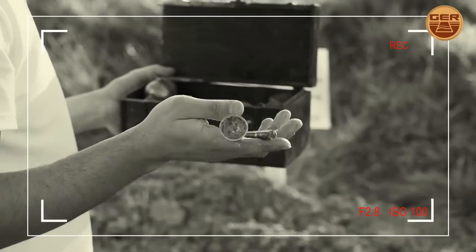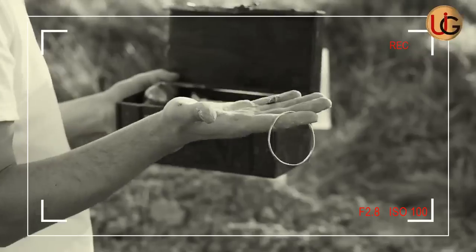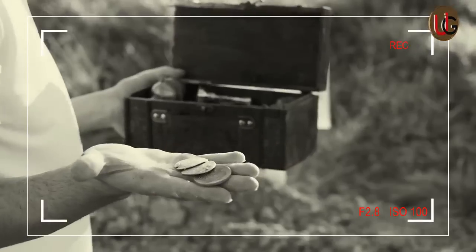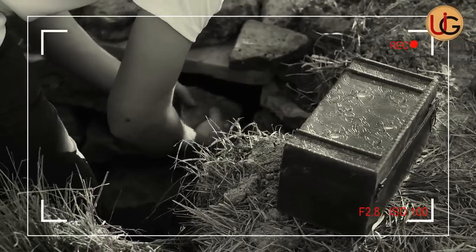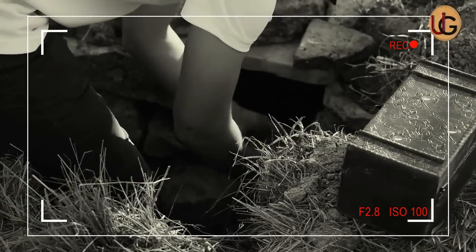Two years ago, a team of researchers and specialists at United International Group buried a wooden box filled with precious and non-precious metals, including iron, copper, and some coins of gold, silver, and bronze, in addition to pieces of gold nuggets. The purpose of this fieldwork was to put DeepSeeker to a real test.